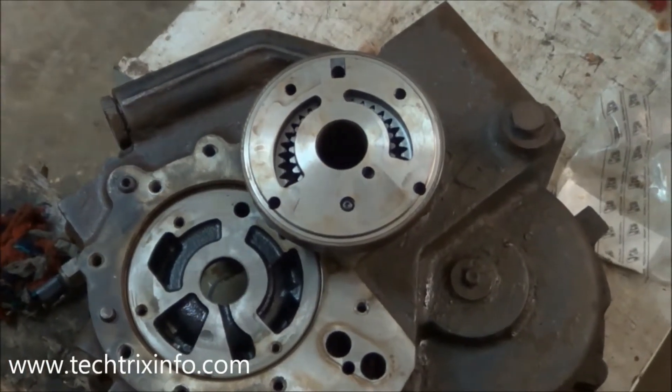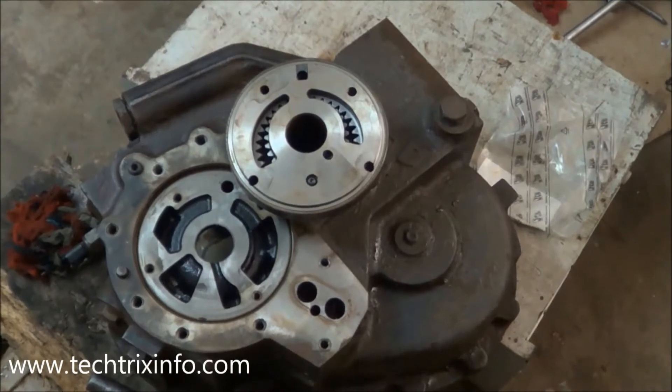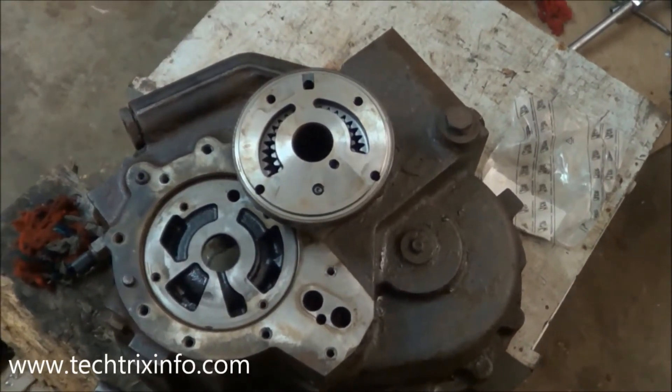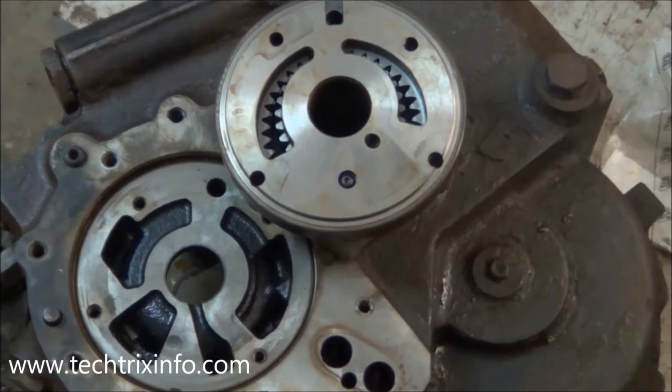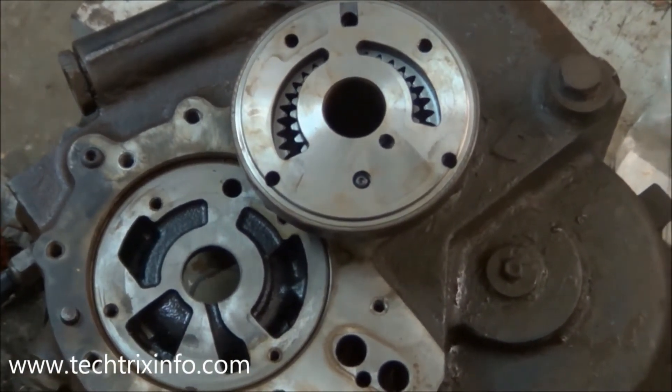The function of the charging pump, or this crescent type pump, is to supply the oil towards the shuttle reverser, which actually makes a decision for the forward or reverse movement of the gearbox gears.